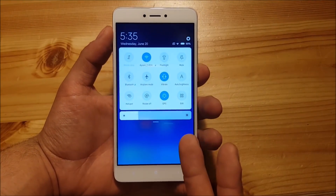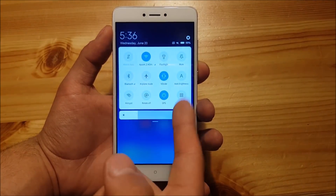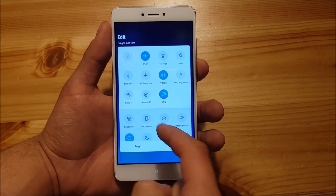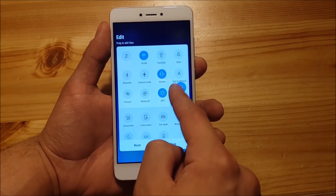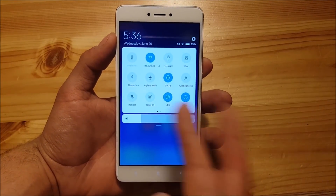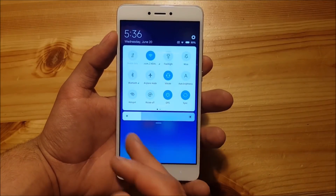What I didn't like is that there's a button called Edit which you won't use that often, and it basically annoys me. What you can do is press on the Edit button and select another toggle — let's say sync — and now you can see you've got two pages and the Edit button is pushed to the second page. This is the only way to hide this Edit button from the notification panel.